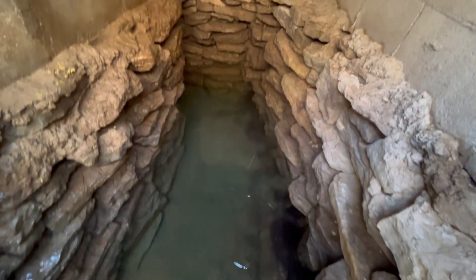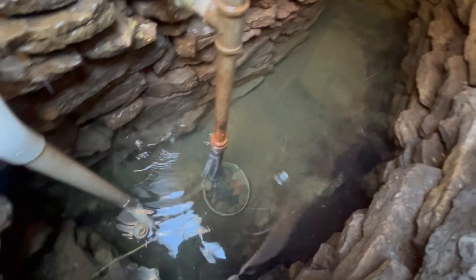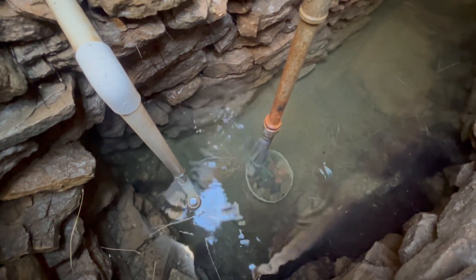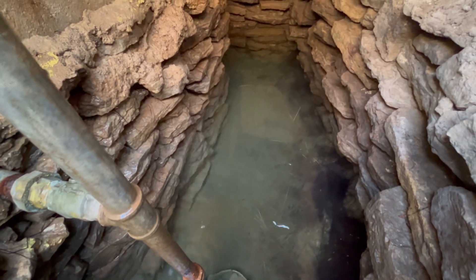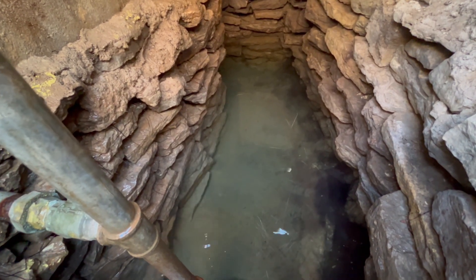One thing for sure is that the water in this shallow well has risen quite a bit. It's hard to tell on camera, but it's a good three feet deep. Last time we were down here it was about 18 inches.